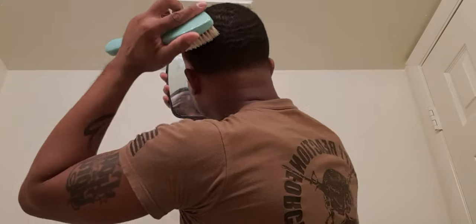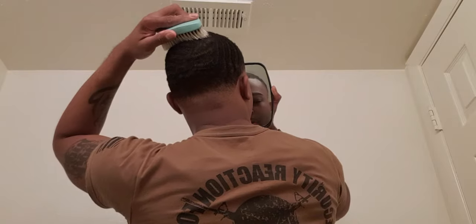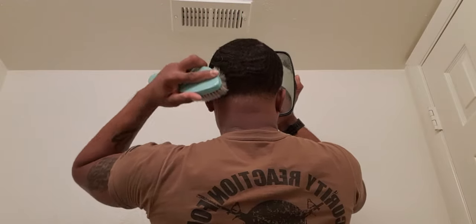I always share old TBT pictures of those waves because they're really, really dope in my opinion.